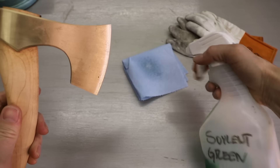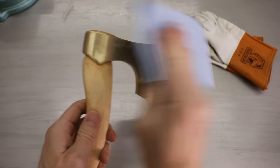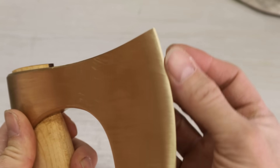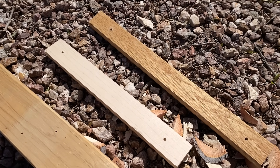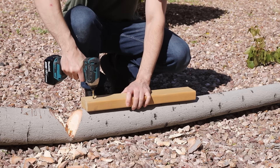Well, that went really well, and other than some sap I really can't tell this thing was used at all. Next up I'll try some dry pine, some hard maple — which, now that I think about it, is a bit like cannibalism since the hatchet handle is made of maple — and I'll finish up with some white oak.